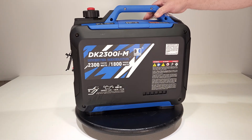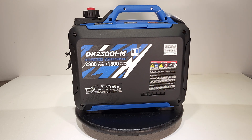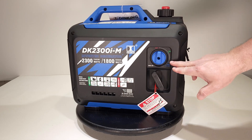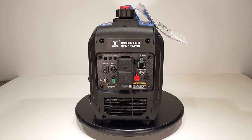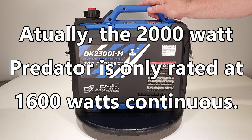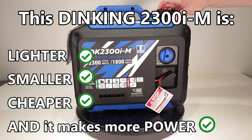On the side you can see the oil capacity is 0.35 of a quart — just over a third of a quart, or 11.2 ounces. It's 2300 starting watts, 1800 running watts. The manual is attached. You've got the exhaust port and your switch for run, start, and stop, plus the pull start. There's no electric start on this one — it's meant to be as compact as possible. Dimensionally, compared to the Harbor Freight Predator 2000 watt generator which has the same 1800 running watt capacity, this thing is actually smaller.